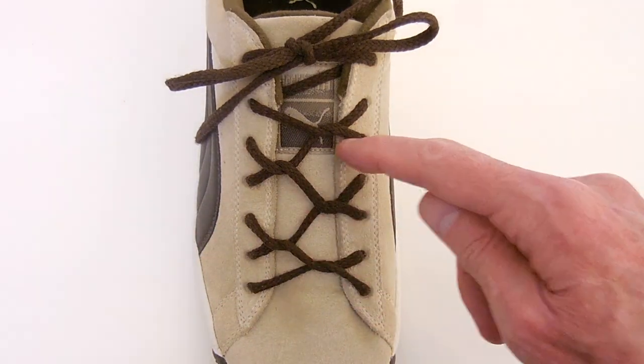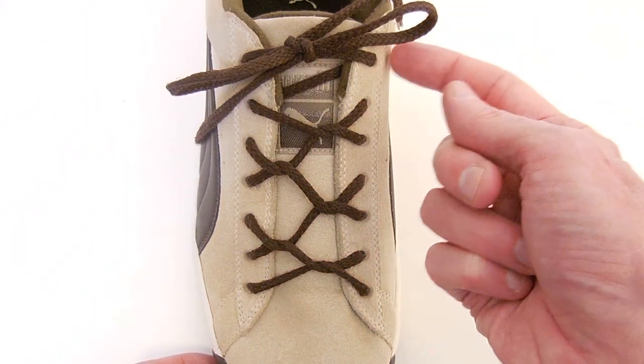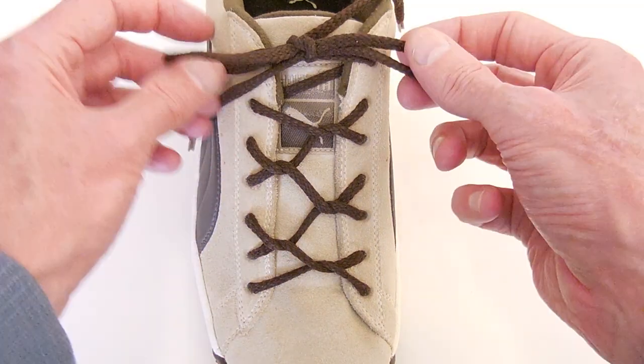On a shoe with an odd number of eyelet pairs, it will actually finish on the left-hand side. So you need a single diagonal at the top for it to come out the top where you can tie it as normal.